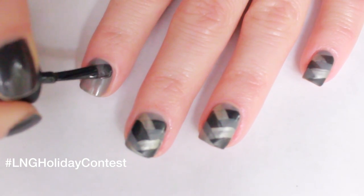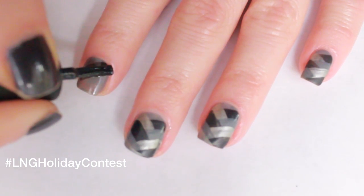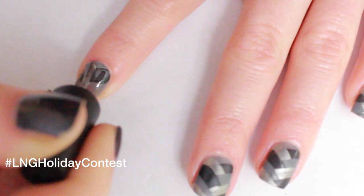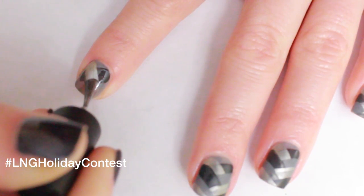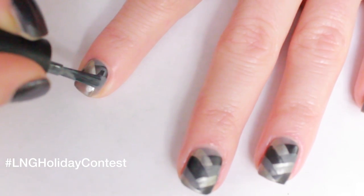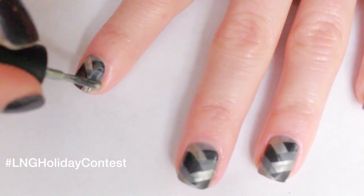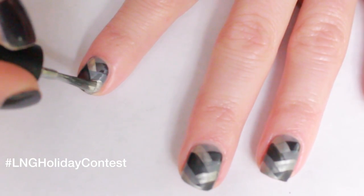Apply a coat of Cement The Deal. Create one stripe of Dark Side of the Moon, a second stripe in the opposite direction with my Silk Tie, and a third stripe of Cement The Deal in the opposite direction. Repeat until your nail is covered.